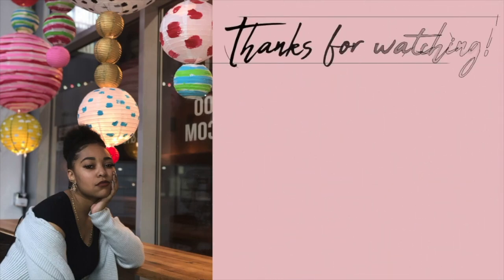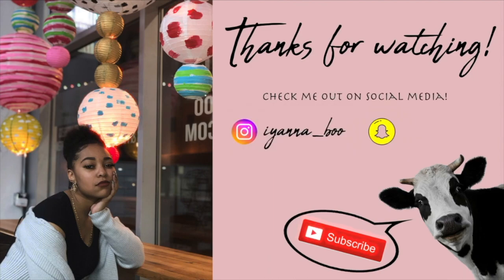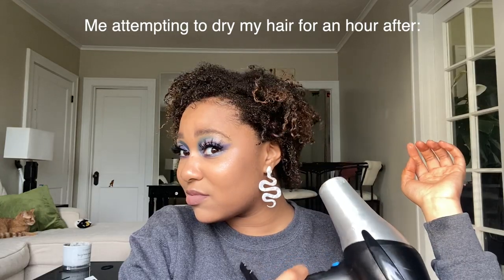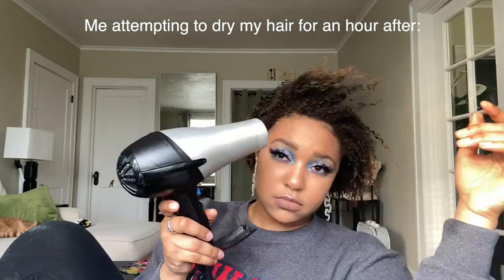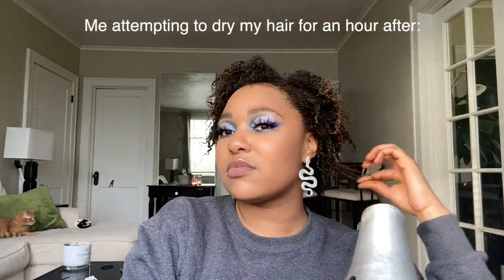So again, huge thank you — please be sure to like, comment, and subscribe if you haven't. Join the family, check out some other videos while you're at it, and I'll see you guys on the next one. It just won't dry — but why would I be mad at this amount of definition?